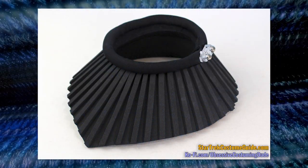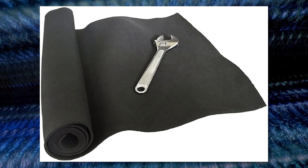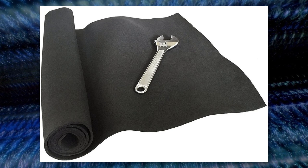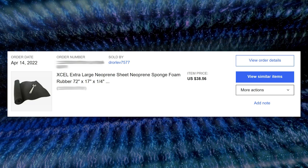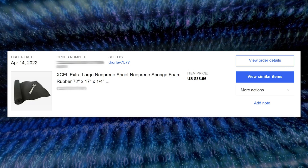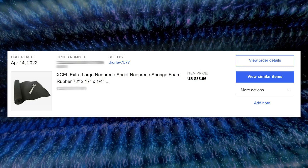For the black motion picture and Wrath of Khan officer and enlisted collars, you'll need a sheet or roll of quarter-inch or 6mm black neoprene. I got mine on eBay. There are a lot of sellers and options, so be sure to choose one wide enough and long enough for your collar, plus several inches for the strips. I used an extra-large neoprene sheet, 17 inches wide and 72 inches long, but I was making multiple collars. This one sheet yielded 5 full collars, so unless you're costuming a cast for a fan film, you'll probably be fine with a smaller sheet.